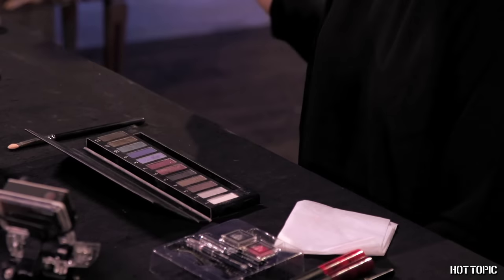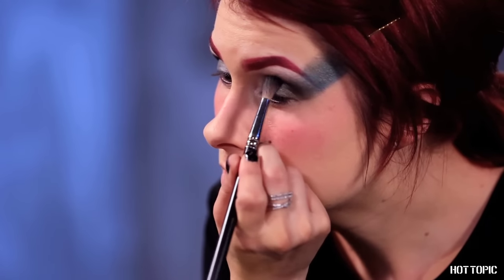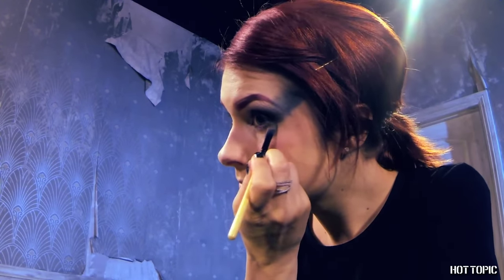Add the teal green shade in the center and blend into the olive shade. Add some of the black shadow at the edge of your eye for depth — just make sure to blend well.